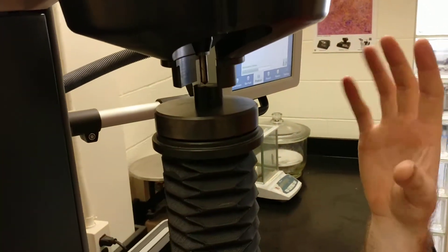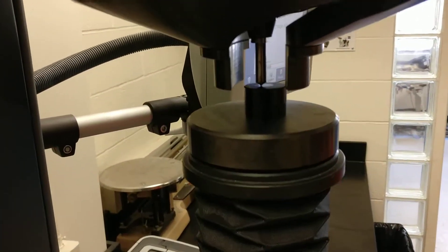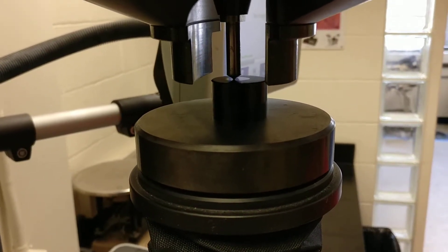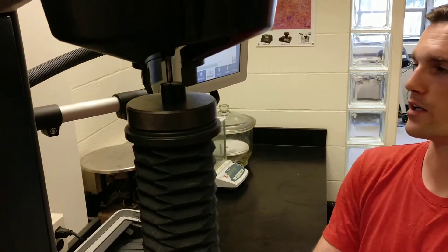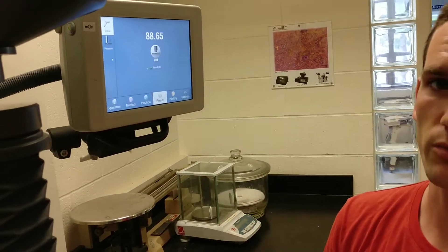It's going to auto-rotate the turret to choose the correct indenter, then lower the indenter into the surface. You want to make sure that you're at least two diameters of indentation away from any edges and away from any other indents in your sample, as denting it hardens the area around it. It's very quick — at the end you'll see your hardness number, reported as HRB 88.65.